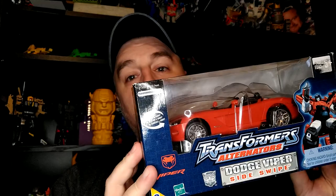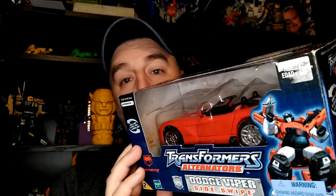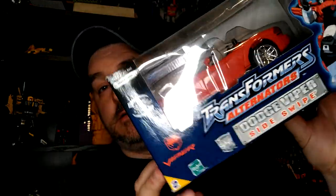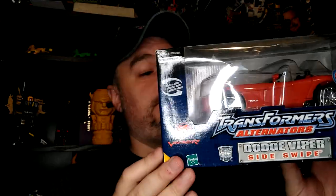Hi everyone, it's Raziel Cain. I'm back with another review and since I have Sunstreaker, might as well have the other Sideswipe, who's also a Dodge Viper but transforms into a more accurate Sideswipe — they don't transform into the same bot mode, so that's pretty cool. This one is a reseal because it was $5 cheaper than a sealed Sideswipe; this one only cost me $30. It's supposed to be complete — I guess I'll find out when I open it.